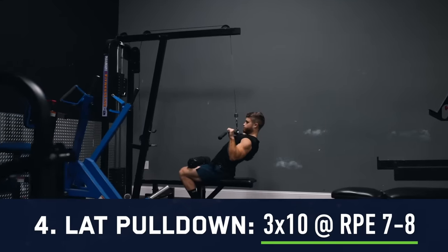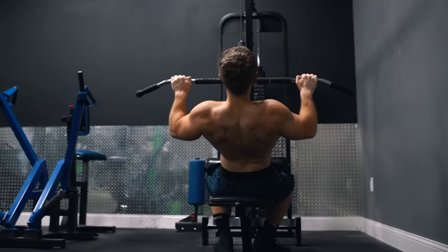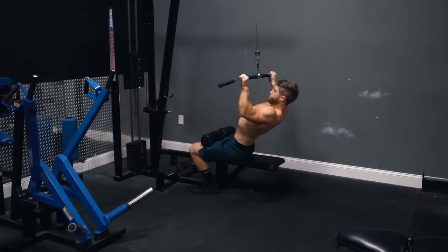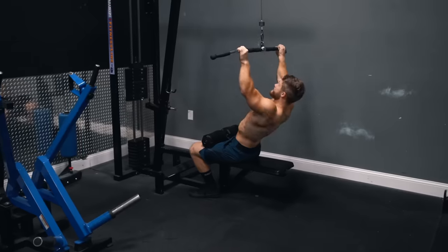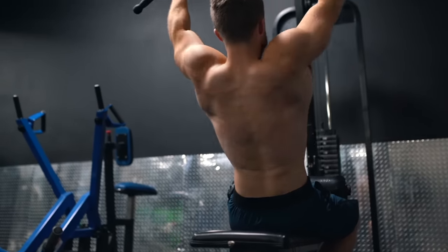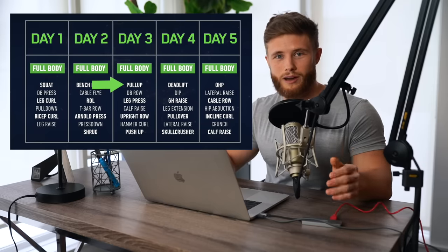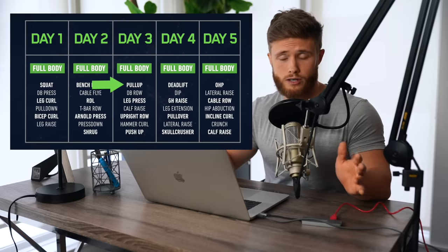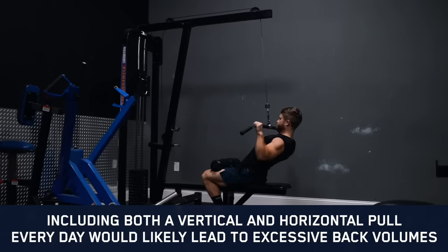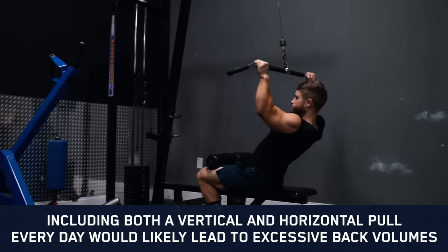Up next we've got three sets of 10 reps on the lat pulldown. The key is stimulating the desired muscle group without generating too much overall fatigue. Pull-ups might be a better overall back builder, but when you've already programmed heavy squats and a heavy dumbbell press, adding heavy weighted pull-ups would be excessive. On a high frequency full body split I try to only have one or two highly demanding movements per day. I also alternate a vertical pull like the lat pulldown with a horizontal pull like a row or face pull from day to day throughout the week.